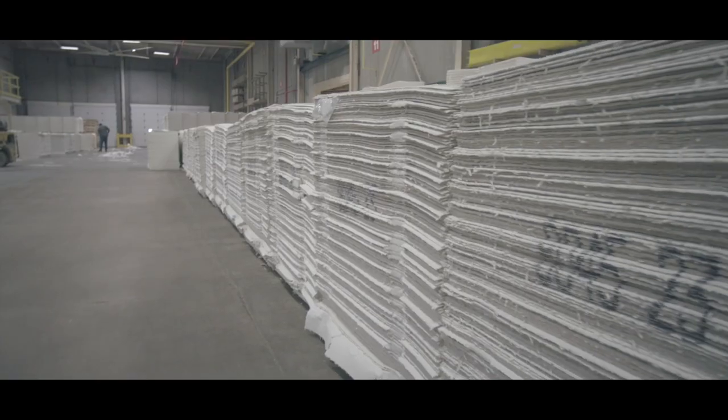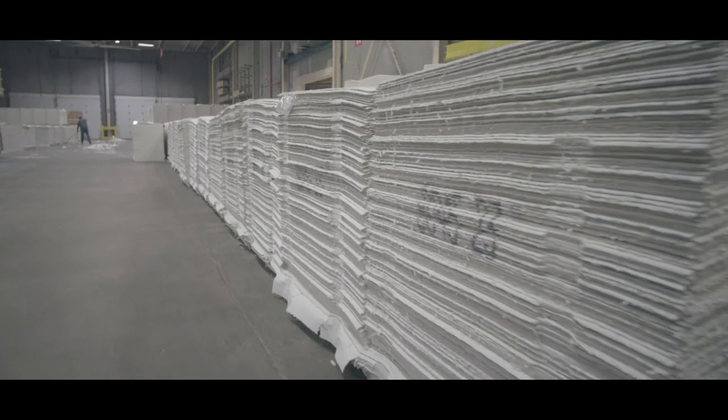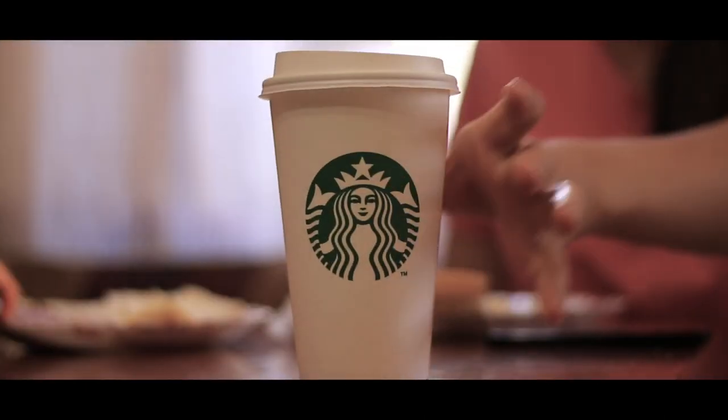WestRock makes cup stock — the paper board that goes into the cups themselves — at their Evadale, Texas mill. They incorporate post-consumer recycled fiber from Sustana into that paper board, and then it ships to SATA, who converts it into cups for Starbucks. We've been working together for many years to advance the potential to recycle cups, and it's so great to be able to demonstrate its viability.